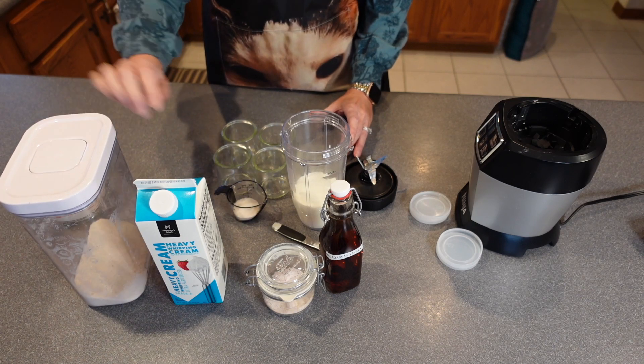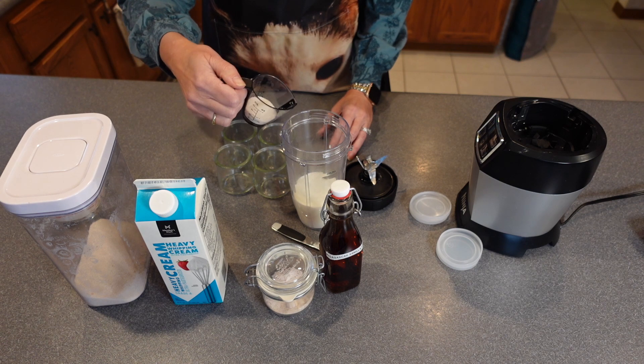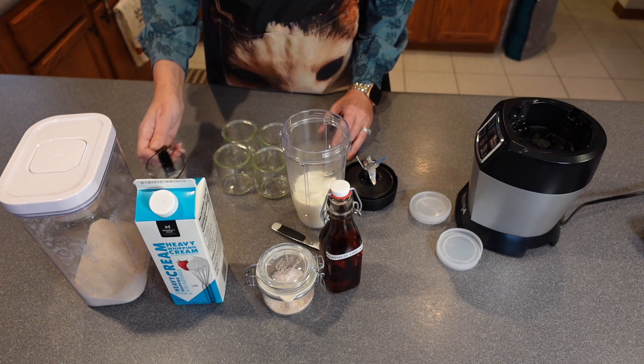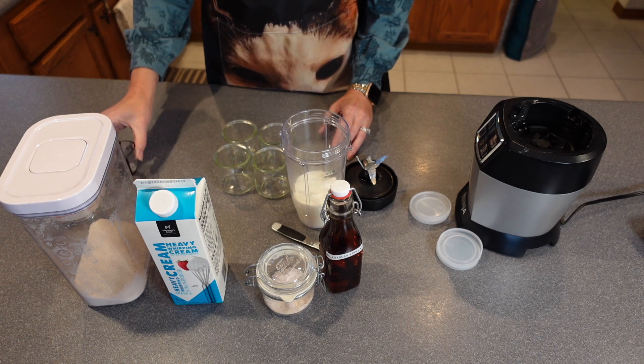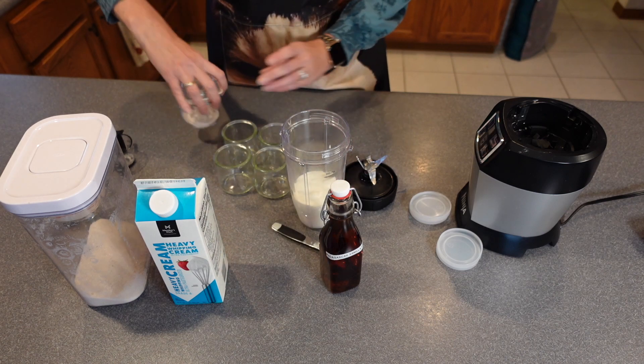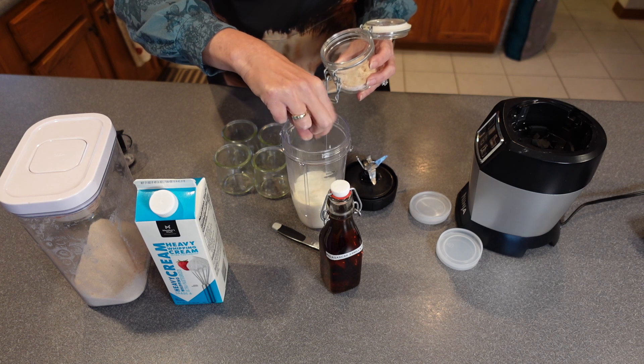I'm also trying to use up my sugar, so it is one and a half tablespoons of sugar. You can use honey and maple syrup and things like that — I'm just trying to use up what I actually have on hand. And then literally just a pinch of salt.